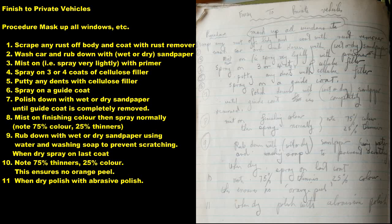9. Mist on finishing colour then spray normally: 75% colour, 25% thinners. 10. Rub down with wet or dry sandpaper using water and washing salt to prevent scratching. When dry, spray on last coat. Note: 75% thinners, 25% colour — this ensures no orange peel. 11. When dry, polish with a breeze of polish.